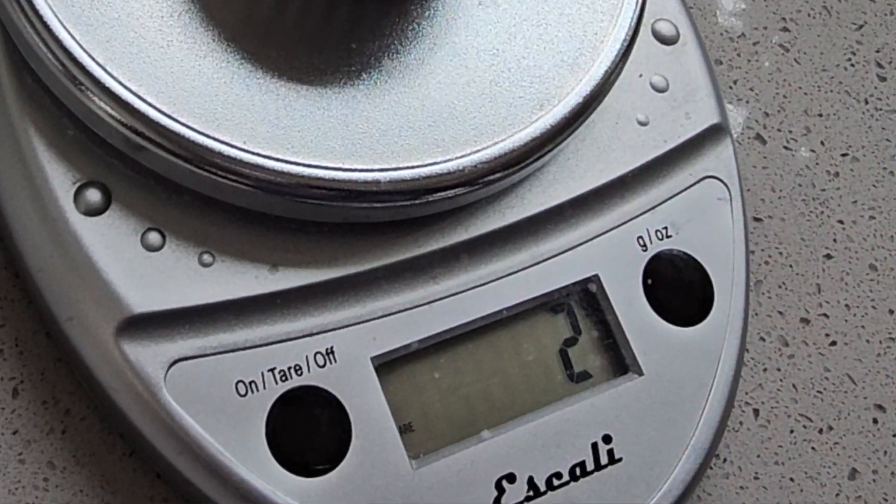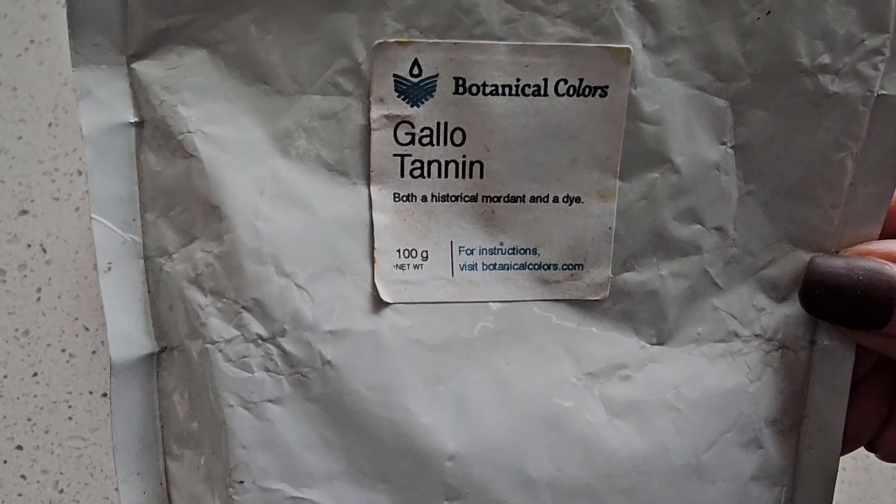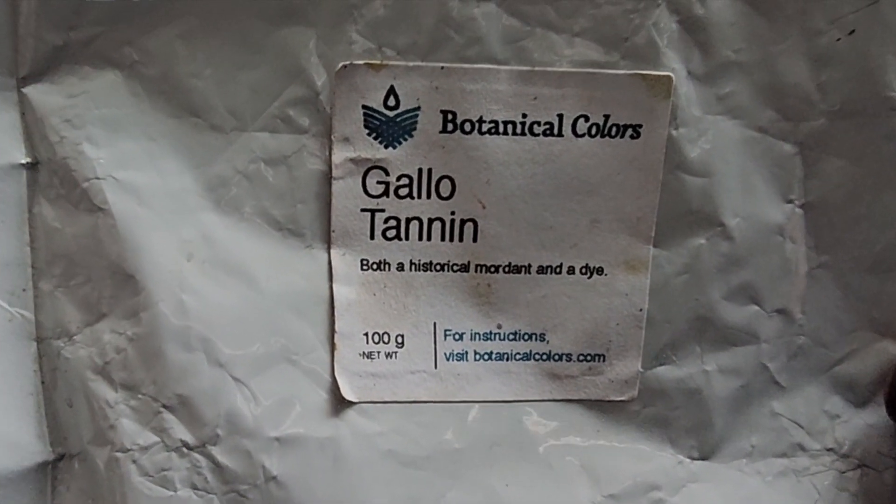Tannin is a wonderful mordant — it's a natural mordant coming from fibrous materials like trees and seeds. The tannin I'm using today is gallo tannin, which is fairly neutral in terms of color and very strong. Hopefully that's going to invite a better bond between the Silver Dollar Eucalyptus leaves and the fiber we're going to be steaming to get our eco prints. Let's get our tannin going.